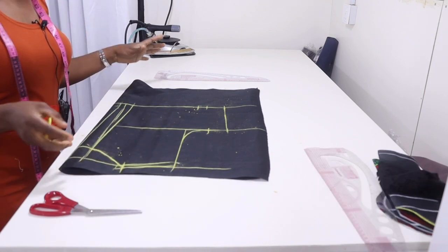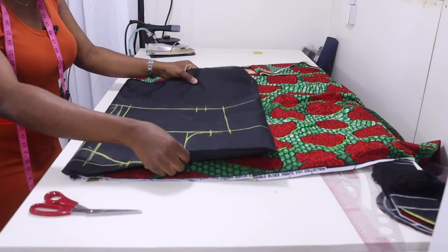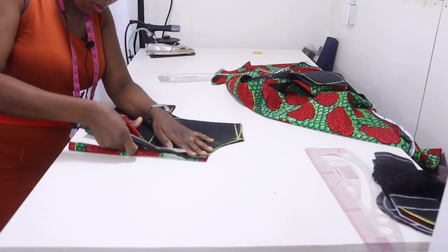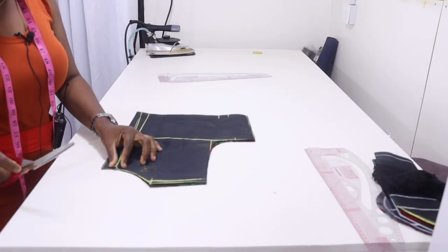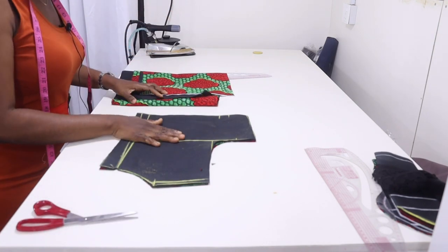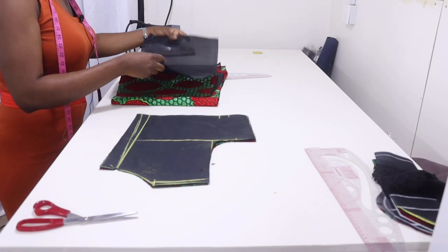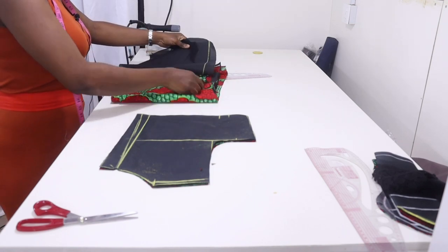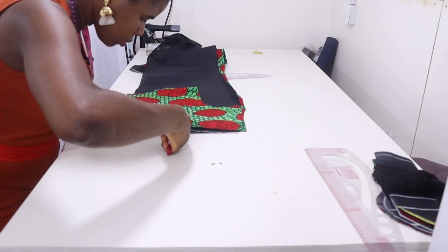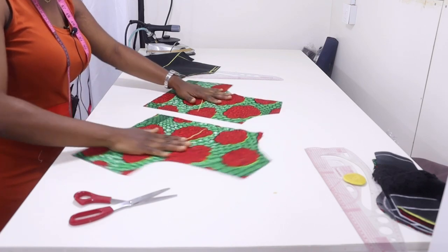The back is ready. Place this on your fabric to cut it out. Make sure you notch your zip allowance and notch your dart position — I usually notch my dart position together so that it can be equal. Open it — this is what you have.